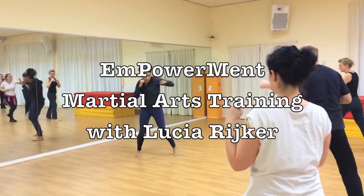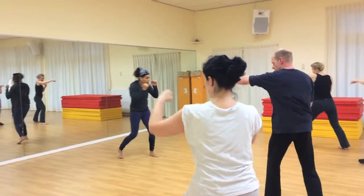One, two, turn. One, two... It's about awareness, balance and courage.